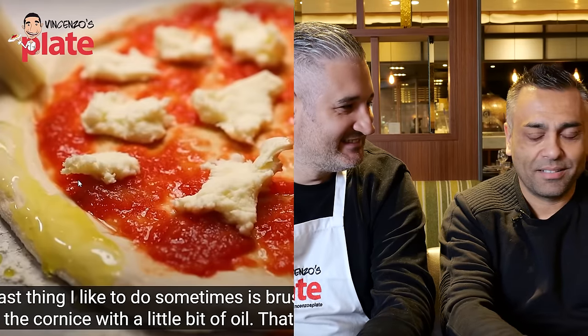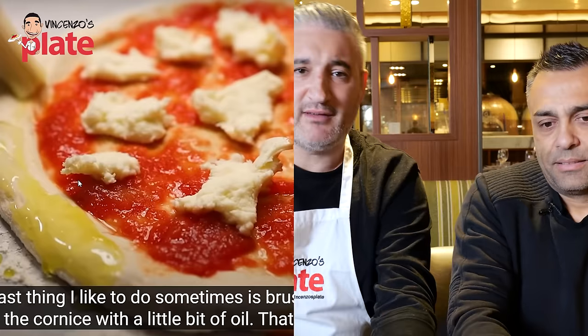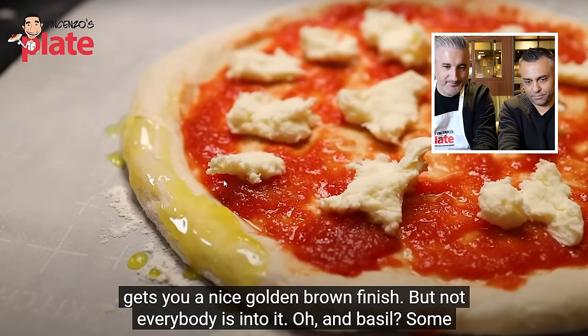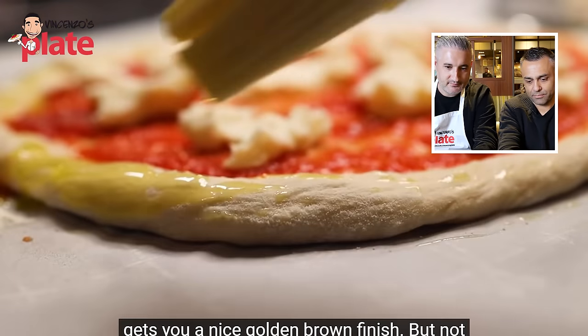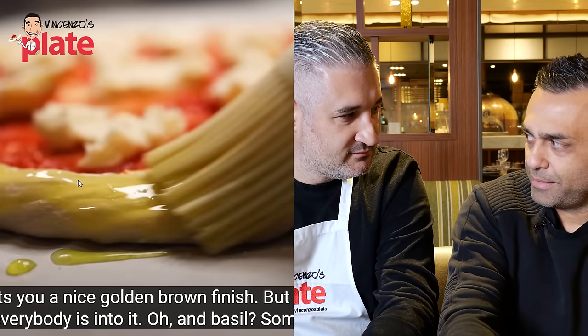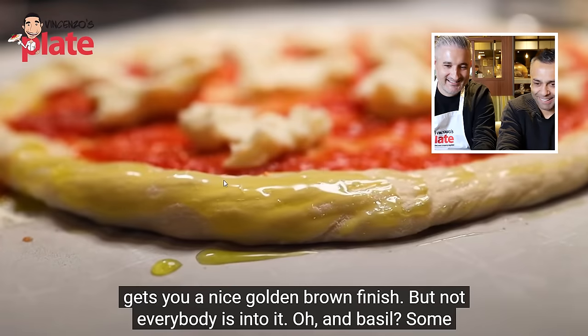Johnny erupts when Adam brushes oil on the cornice: 'AAAH! No, no, no, no! We're not making a pie! What are you doing, Adam? Why are you making a pie? Come on!' He instructs viewers to watch his own video on how to make Neapolitan pizza instead. Johnny explains the oil compensates for the dead sugars to create browning. Adam acknowledges the oil gives a golden brown finish but not everyone is into it.